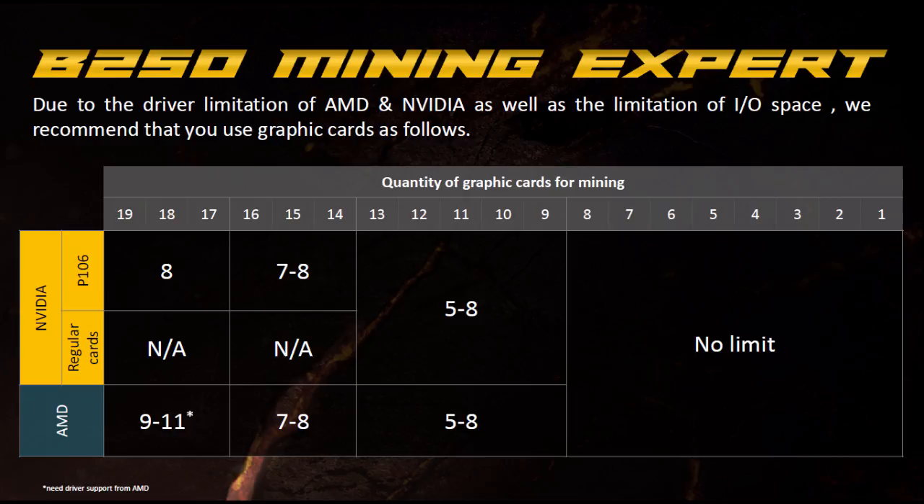Asus shows a couple of different GPU configuration options. For up to 13 graphics cards, you can use 5 of one brand and 8 of another. For higher configurations, you can run a maximum of 8 Nvidia and 8 AMD. Using SimpleMining.net or Ubuntu allows even higher configurations. For 17 to 19 cards, you'd run 8 AMD and 9 to 11 additional cards once AMD releases updated Windows drivers to support the full 19.